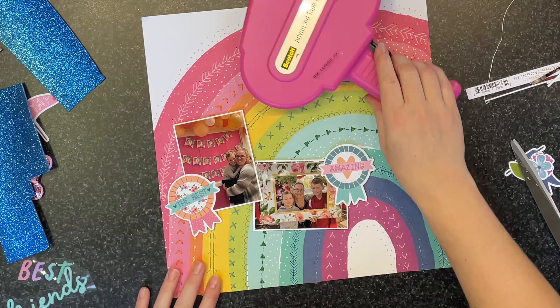I've popped the photos up on foam, and I've also popped up all the embellishments on foam. That blue flower I popped up on double foam, so it's twice as high, just to give that extra piece of dimension.